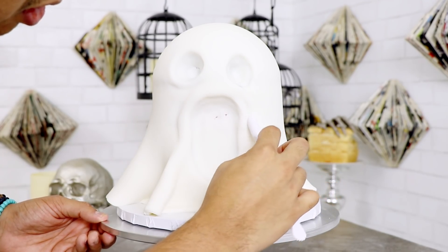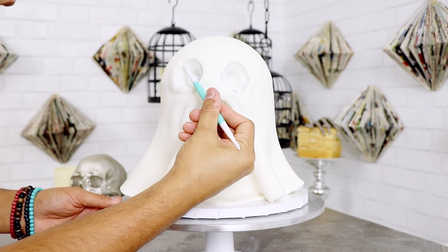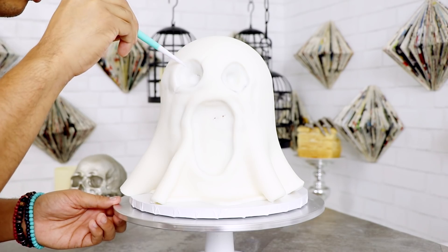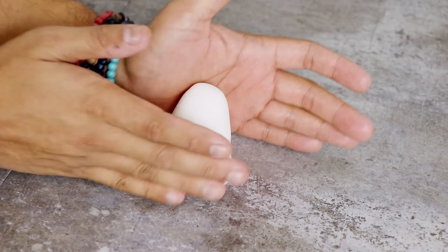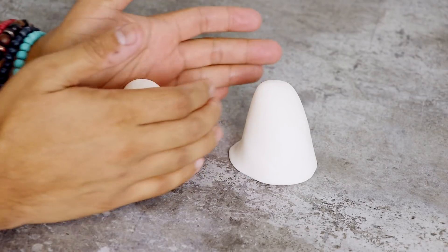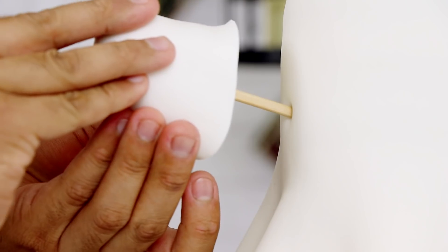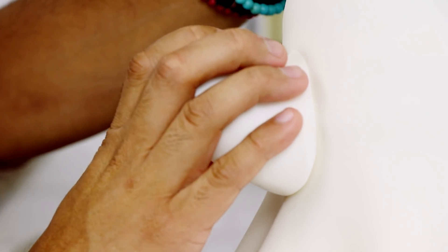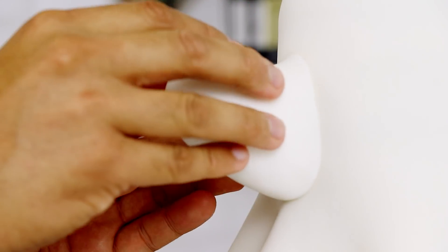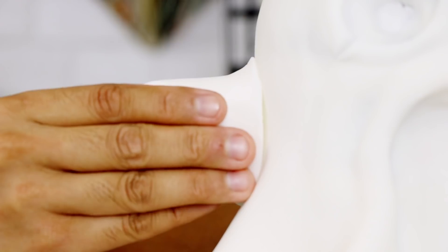I made it look like where his eyes are they're bulging out, even though there are no actual eyeballs. Then I rolled out some white fondant super thick to give him some arms, and attached them to the sides of his body with an arts-and-crafts stick. There's a little bit of vodka in between to make sure it holds together.